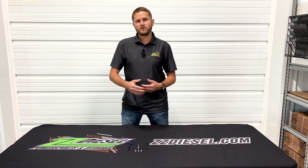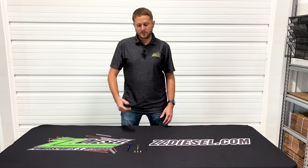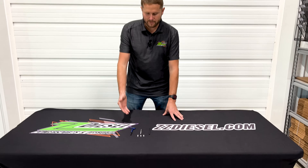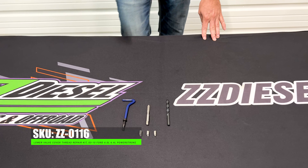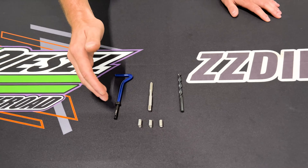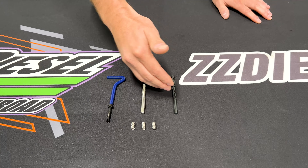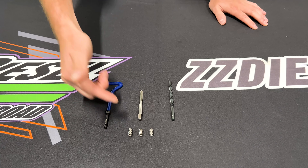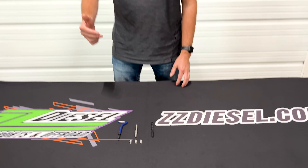So one of the fixes that we came out with — rather than replacing that entire box — is actually a thread repair kit for that. What I've got here today for you guys is our part number ZZ-0116. This is going to include our helicoils that are needed, as well as the proper drill size, tap size, and the install tool for your helicoil. You can purchase this on our website, zzdiesel.com.